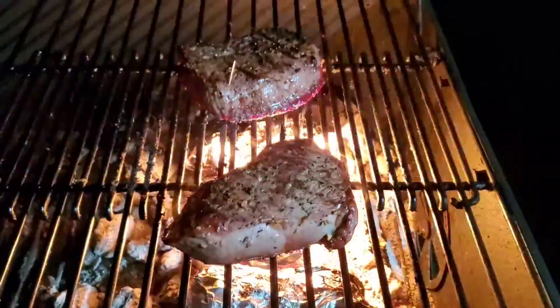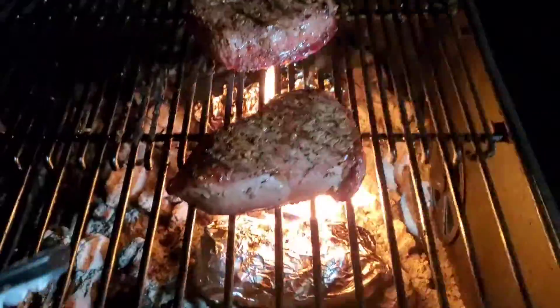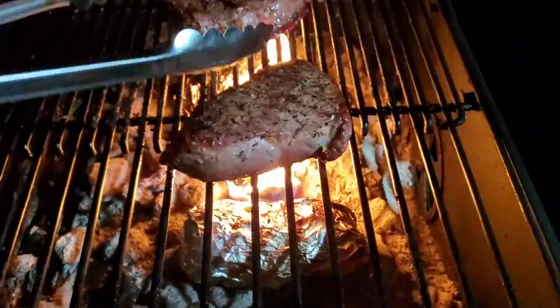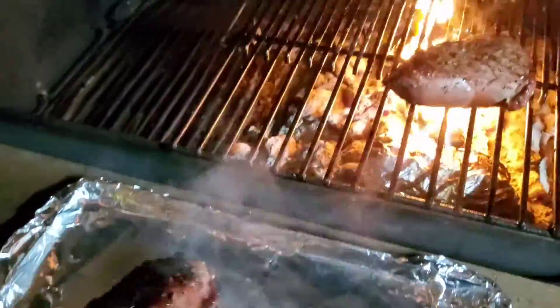For medium temperatures, we get them around an internal temperature of 145 degrees. That's what we did there. Just wanted to get a little bit more charred in the flame here on this one. So now we're going to take them off, and that's looking good there.